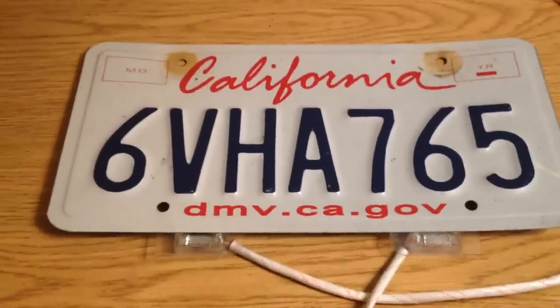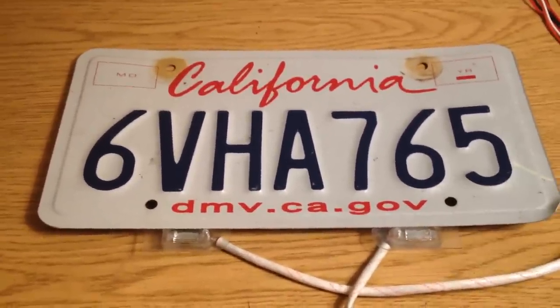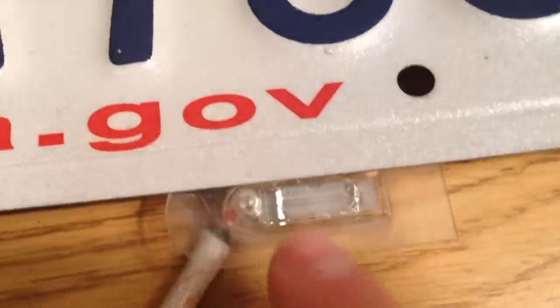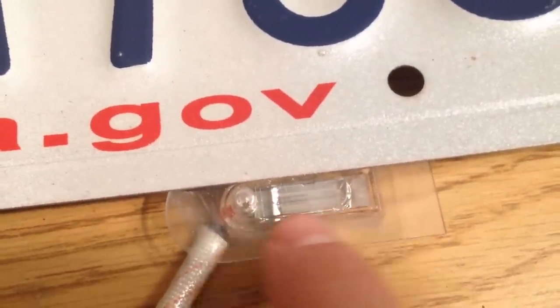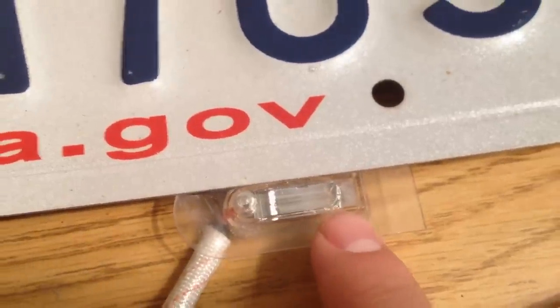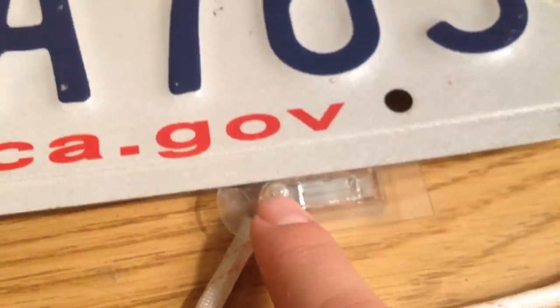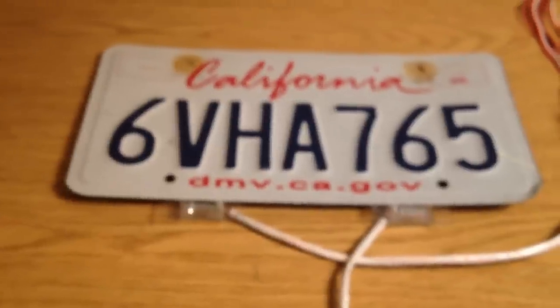It connects right there. And then a similar idea — when you take a picture, or when any sort of camera takes a picture, you've got a little sensor right here. So you've got your flash sensor right there, and then the flash head right there. So the first one will fire, and then for the second picture the second head will fire. When there's a flash being given off, it responds right there with that one. So that's the idea.